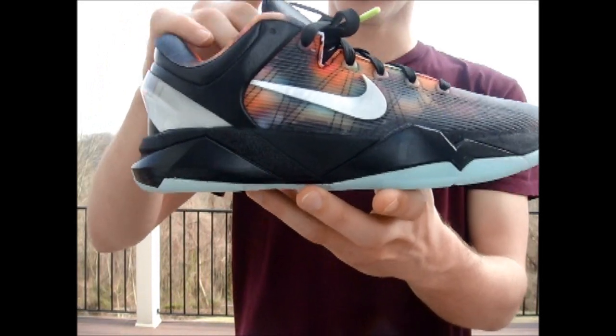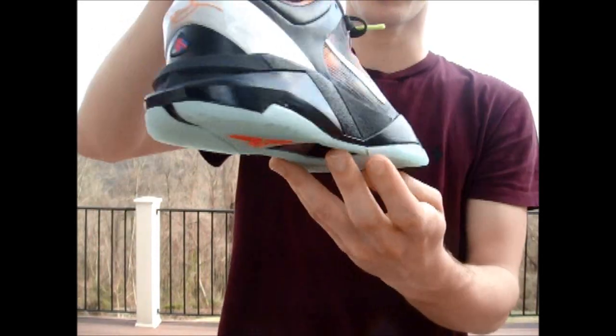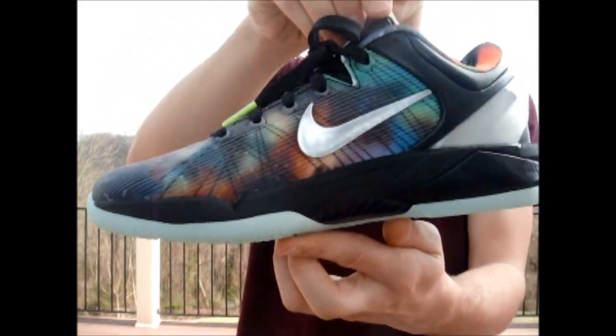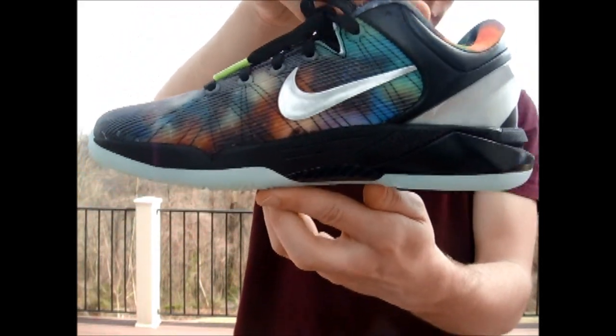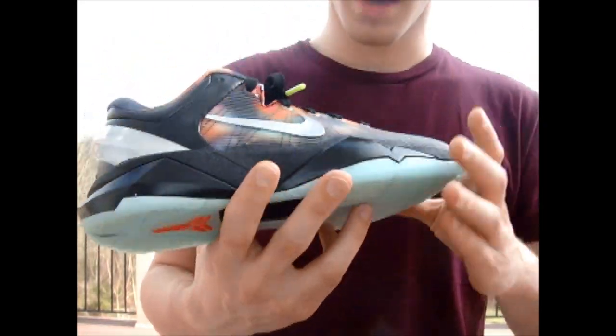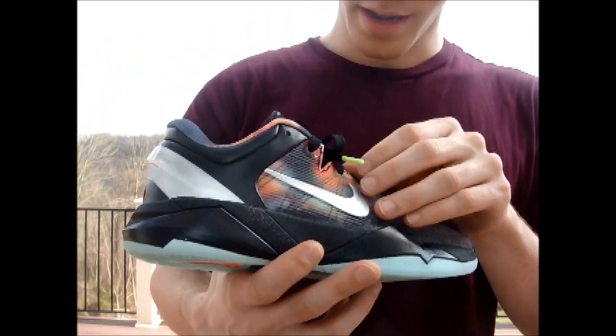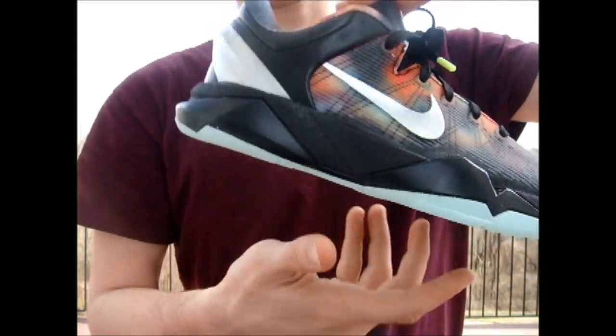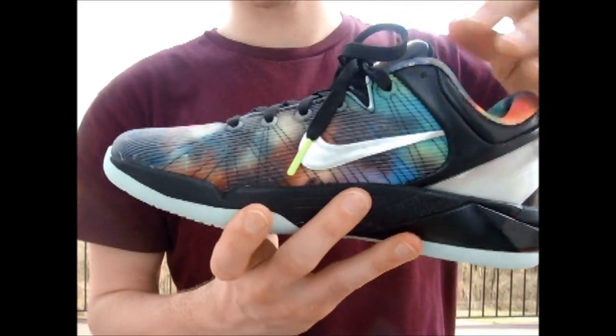I couldn't get my size in them, but I happened to get a pair for my girlfriend. Unfortunately they were too big for her — she's a size 5 and these are a size 6. I actually like this shoe. I was not too big on it at first, but actually getting them and holding them in person I actually changed my mind about them.